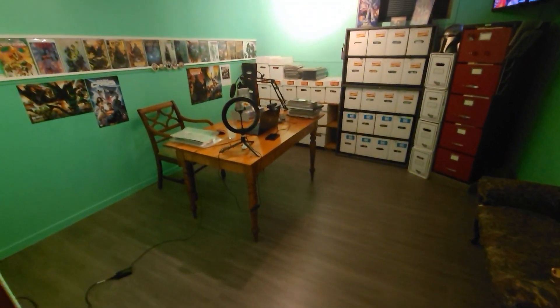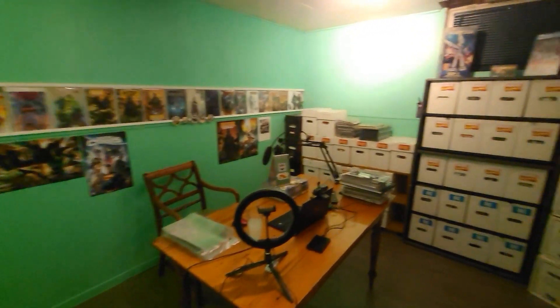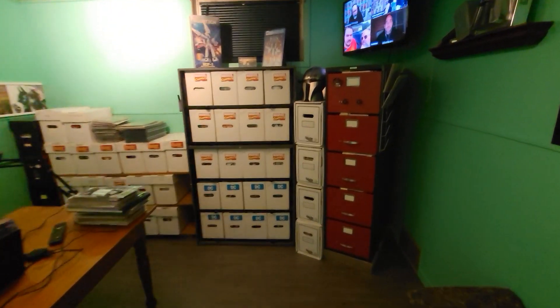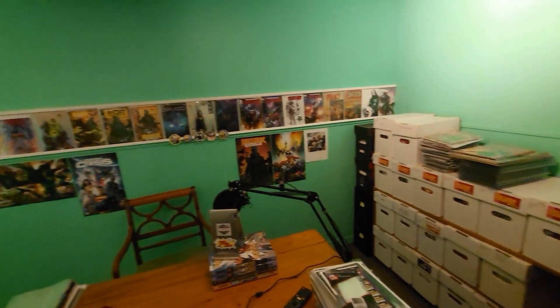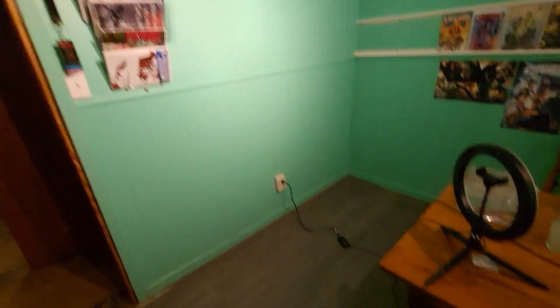Good day Comic Fam! Here it is — the long-awaited comic book room in the basement. You guys can compare this one to the video I shot before about the other room tour, the way this room used to look and how it looks now. What an amazing transformation.